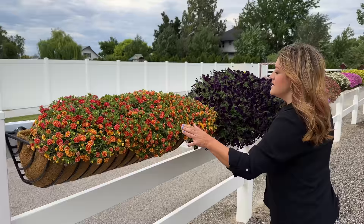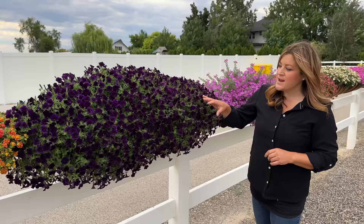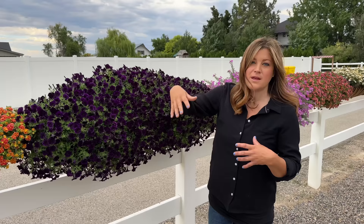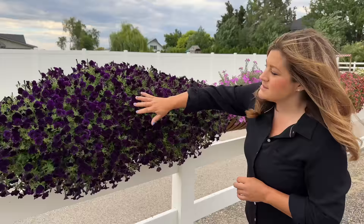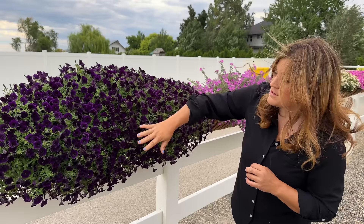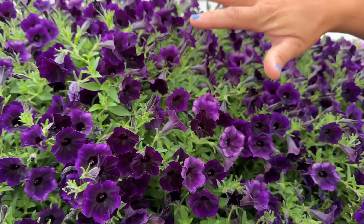The next one is a new one for this year. This is the Supertunia Mini Vista Midnight. I have to say this is my very favorite placement for it. Last year I noticed this one had a very flat growth habit — like pancake flat — and it was having a hard time mounding. But it is definitely mounding here. There are only three in this hay rack and they are looking amazing. I really like that it's maintaining its color. You get a very unified appearance, which I really like.